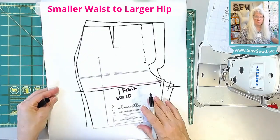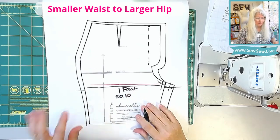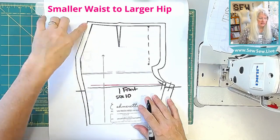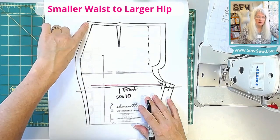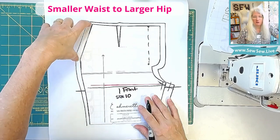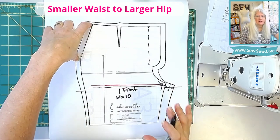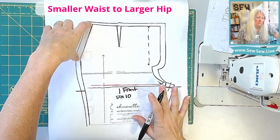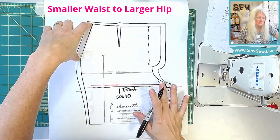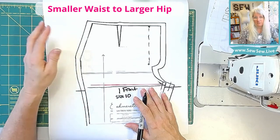Here is my smaller front and we're doing the smaller waist, larger hip. The big important thing about the front is that we need to maintain this little slanted line here for the trouser pocket. We don't want to change this opening at all. If it changes an eighth or quarter of an inch, that's probably okay, but let's try not to change it at all. It'll make our pocket pieces a lot easier, and you won't run into any hiccups with your pocket not fitting your hand very well.